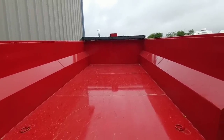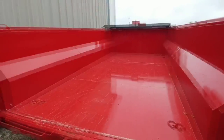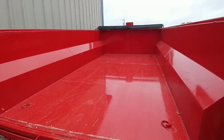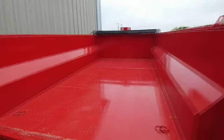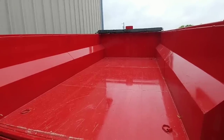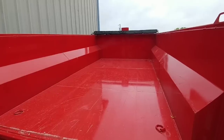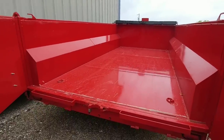That got me thinking: is there something I could have added to my dump trailer that might have helped in that scenario? So we're going to be installing a winch at the front of this trailer, using some parts designed for a different type of installation, but I think they'll work out really well.